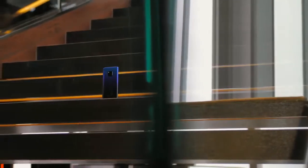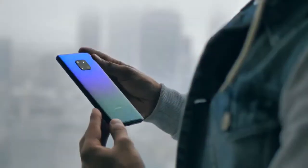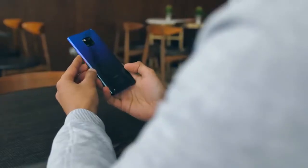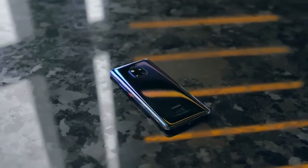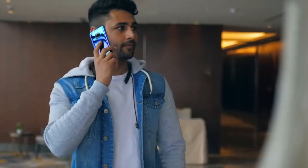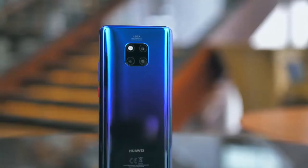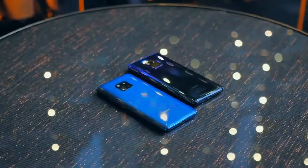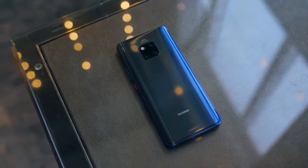As you can probably tell, the Mate 20 Pro from an aesthetic standpoint is a lot to take in. This twilight gradient finish, the square camera array, combined with it being curved from every angle, makes it look distinct in an age where that shouldn't be taken for granted. The back is made of glass, and I do love this twilight colour option, but I'm torn, because with the midnight blue and emerald green versions of the phone, Huawei have created a new kind of finish.